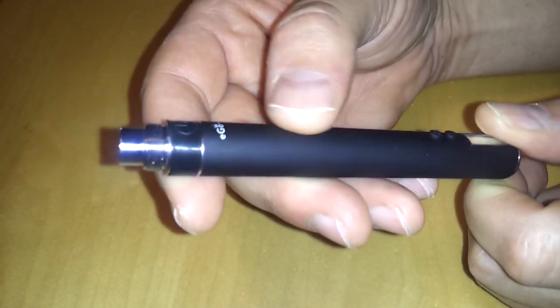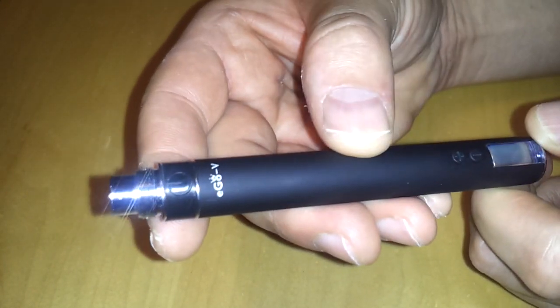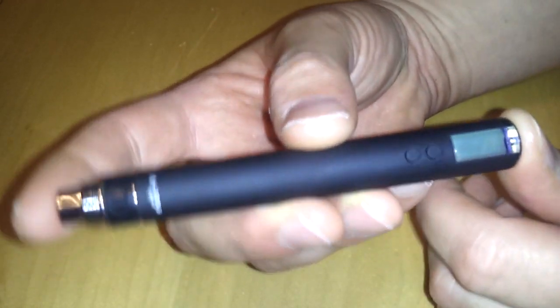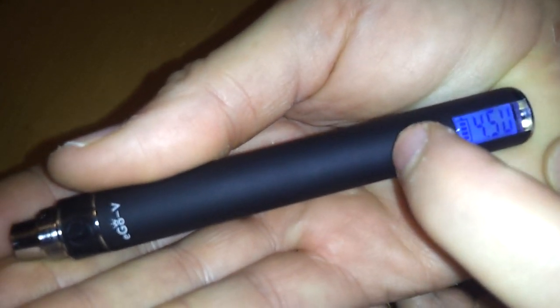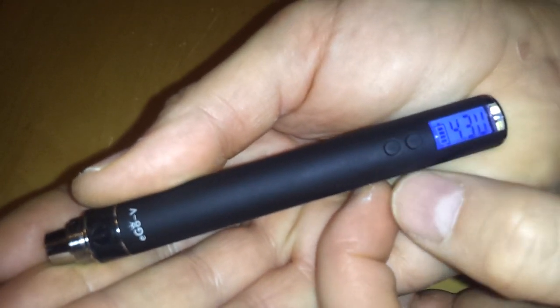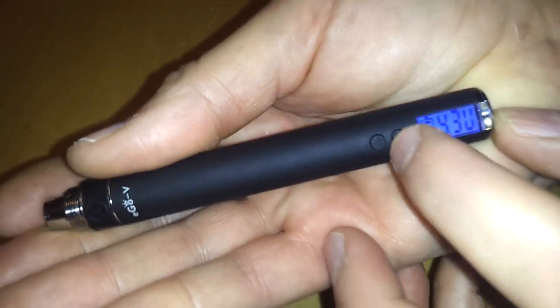It has a regular EGO feel — feels like a rubbery, smooth, satiny feel. Very nice; I've always liked the texture of the EGO. It kind of made me feel like it was rubber and wouldn't be harmed, though I have had them scratch up. Down here we have a positive and negative button — the positive adjusts your voltage up and the negative adjusts the voltage down. It has a nice little blue LED light in there.